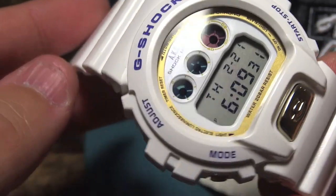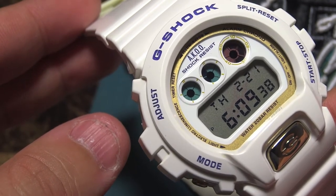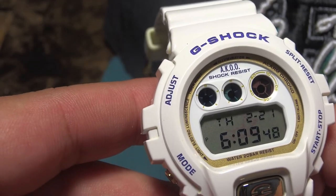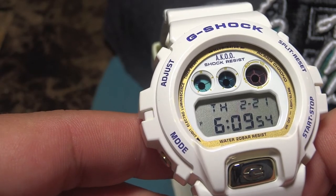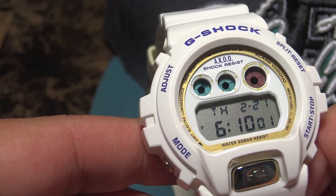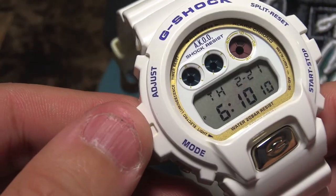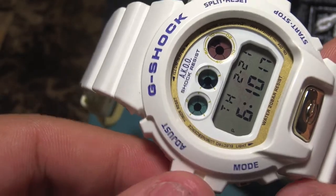Big congratulations to g-dub — I know you just surpassed a thousand subscribers, and that's really hard to do in the G-Shock review and unboxing niche. We're definitely standing the test of time. There have been a lot of collectors coming onto YouTube doing reviews and unboxings, but guys, work hard and don't fade away. It's like a legacy — you have a lot of subscribers that depend on your reviews. If you stop collecting, at least let your viewers know.